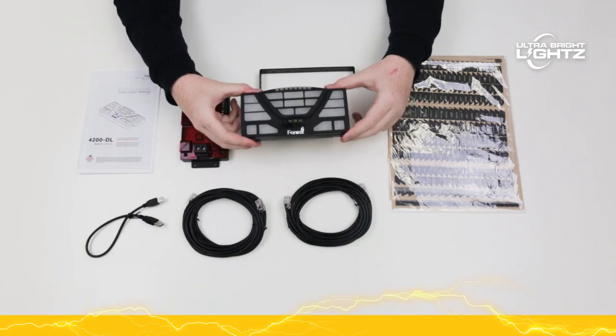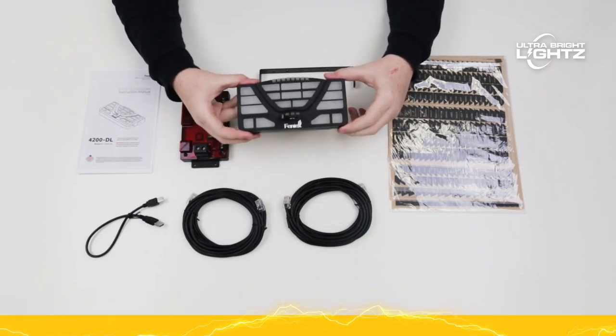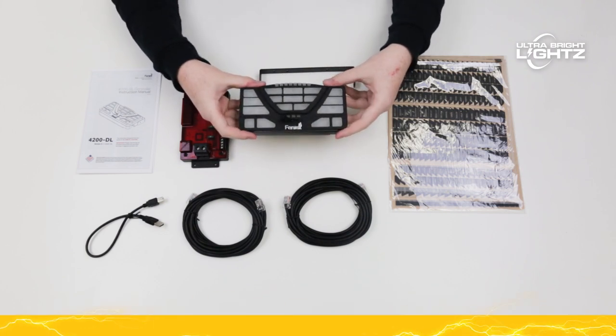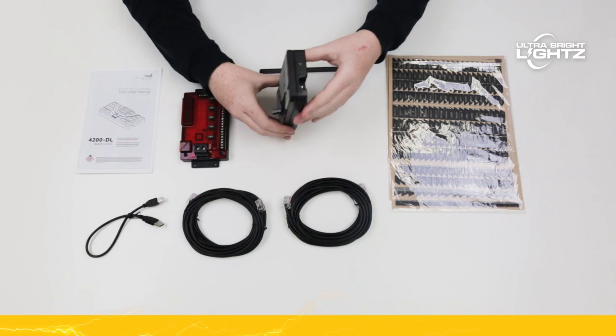Hello and welcome to UBL TV. Today we're going to take a look at the Fenix 4200 controller. This all-in-one controller is state-of-the-art and one of the most robust and affordable on the market.